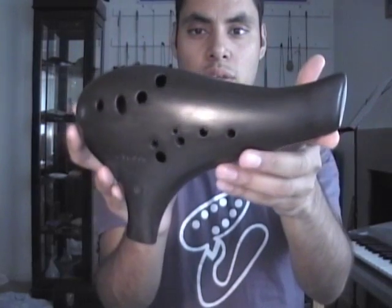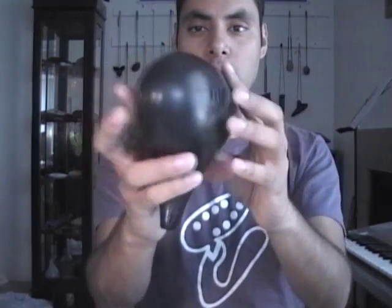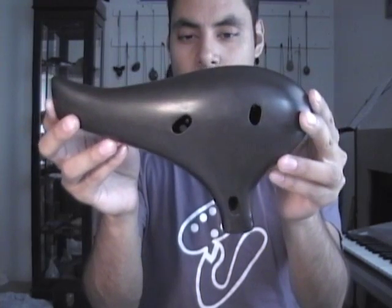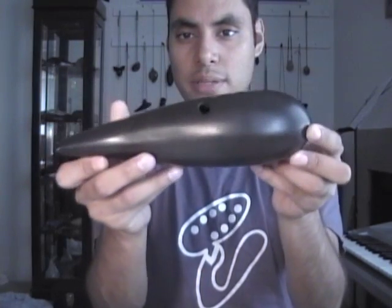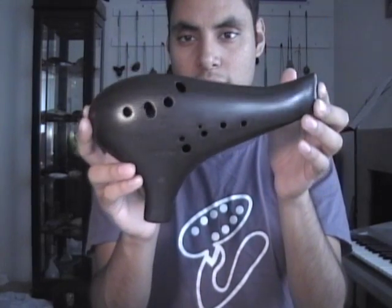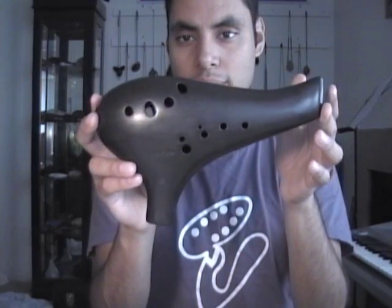This is a 12-hole transverse ocarina with a pitch range of A3 to F5, which some makers that use that pitch range call this a tenor just to fit within the other ranges in the Asian system, but Noble does call this their bass.